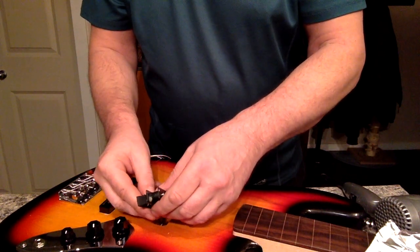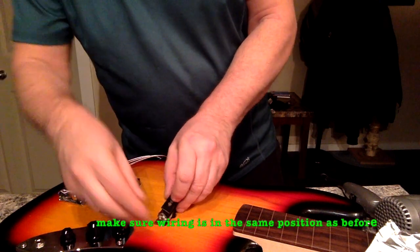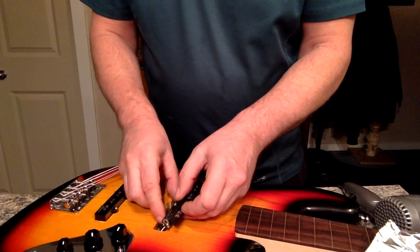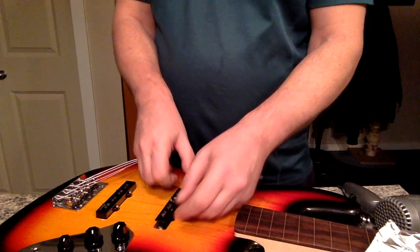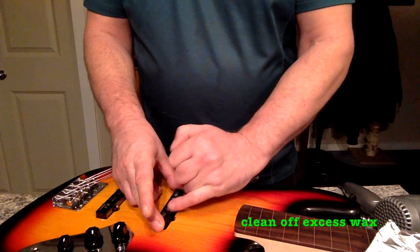Just place it where it was. Make sure you spin the wires back the way they were. If you ever forget, take a picture beforehand so you know. There you go — clean up your mess.